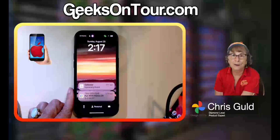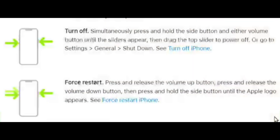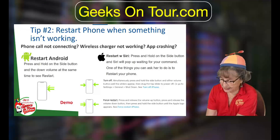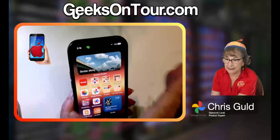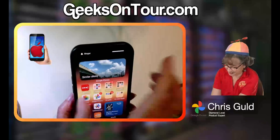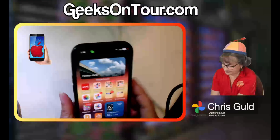If you want it to cycle off and come back on, it's called a force restart, and it's a tricky one. You press and release the volume up button, then press and release the volume down button, then press and hold the side button. You have to press the volume buttons quickly — not hold them — because if you press volume up for any length of time it's just going to turn the volume up.